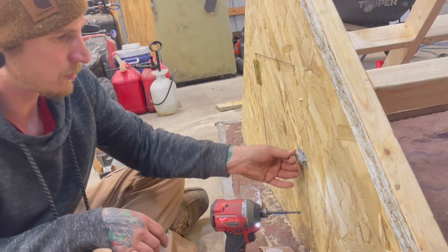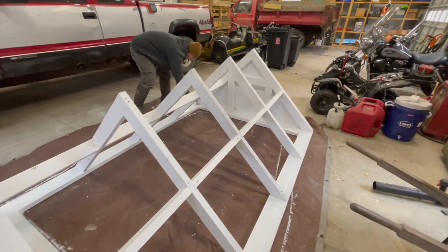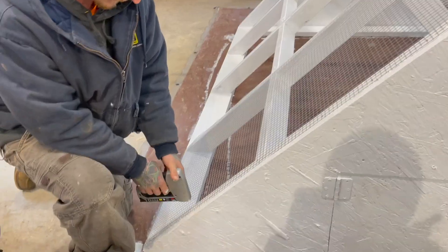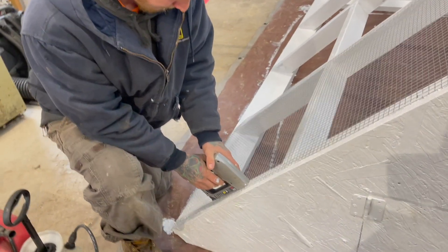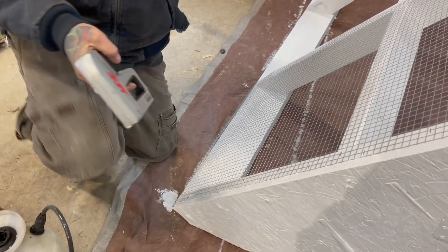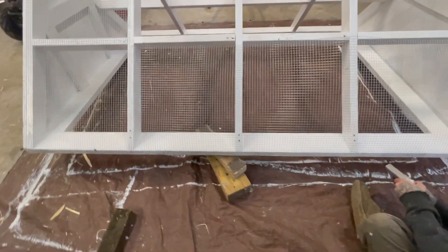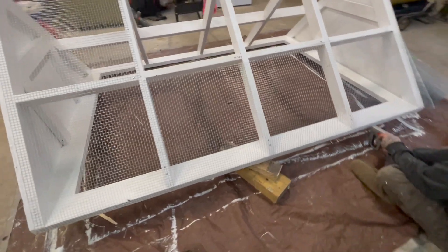The next day we were able to add a second coat of paint, and once that coat of paint was dry we were able to start attaching the hardware cloth. The cloth serves two purposes: one, to allow ventilation, and two, to be a safeguard from predators. Alex used galvanized staples to attach the hardware cloth.